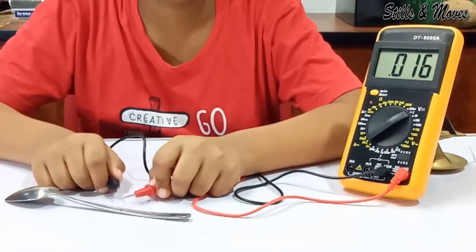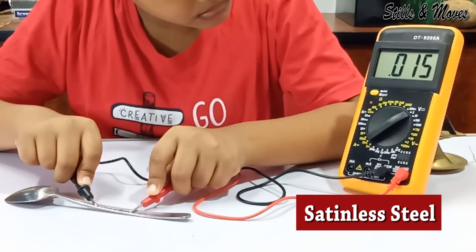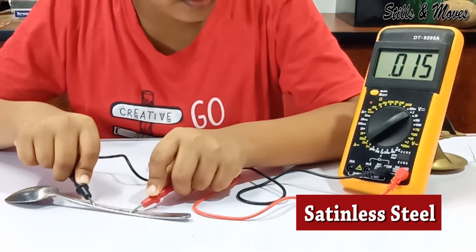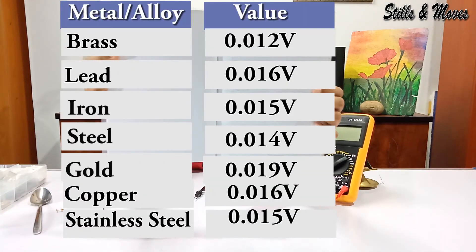And last, stainless steel. It's 0.015. According to my results, metals conduct electricity differently.